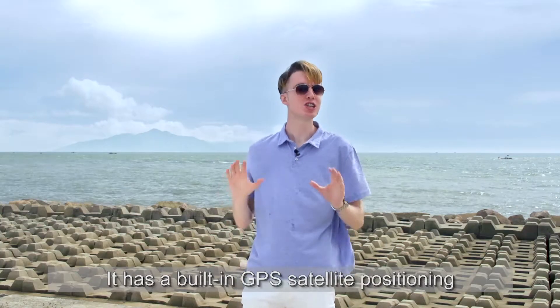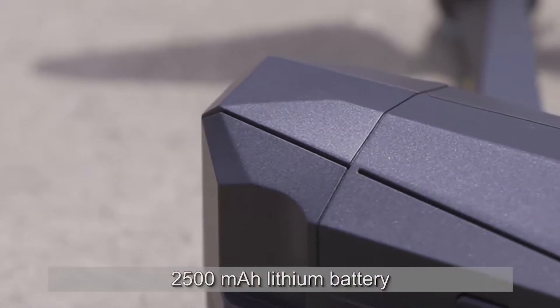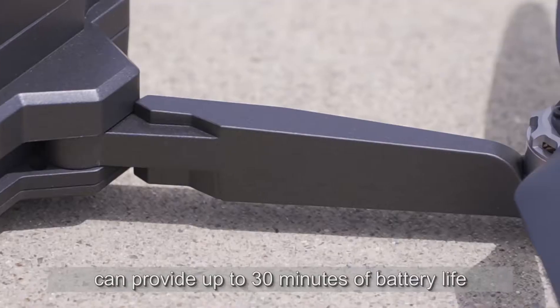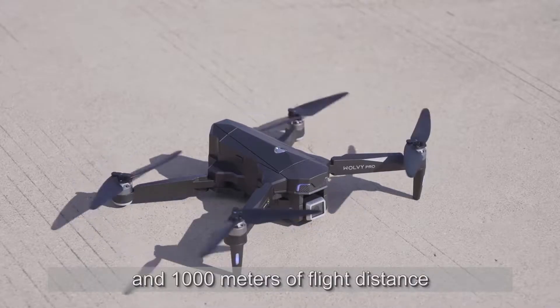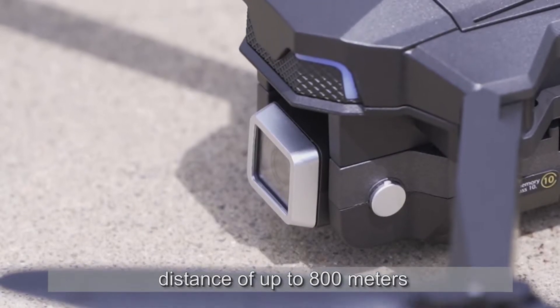It has a built-in GPS satellite positioning so you can track where it goes. The 2500 mAh lithium battery can provide up to 30 minutes of battery life and 1000 meters of flight distance. The real-time image transmission distance is up to 800 meters.